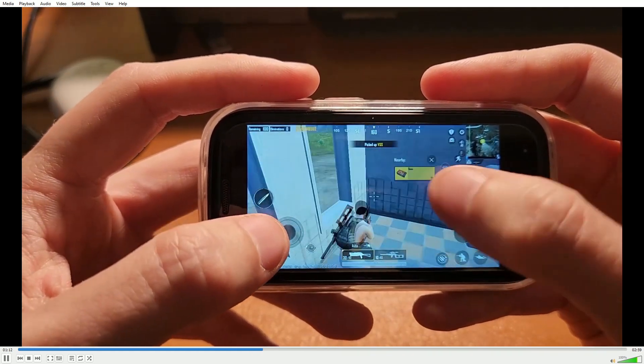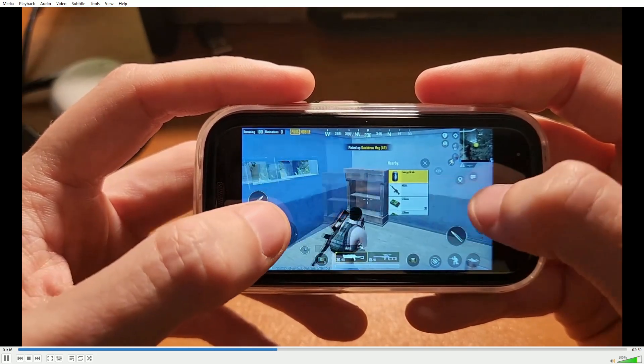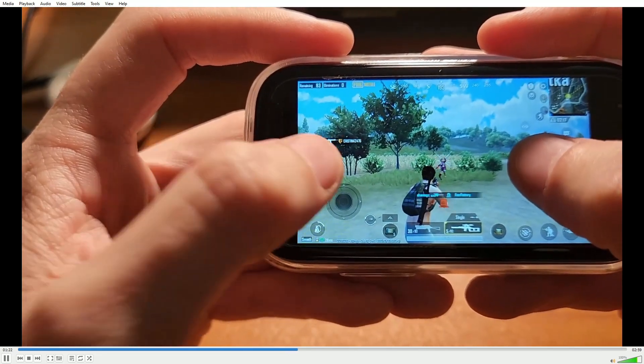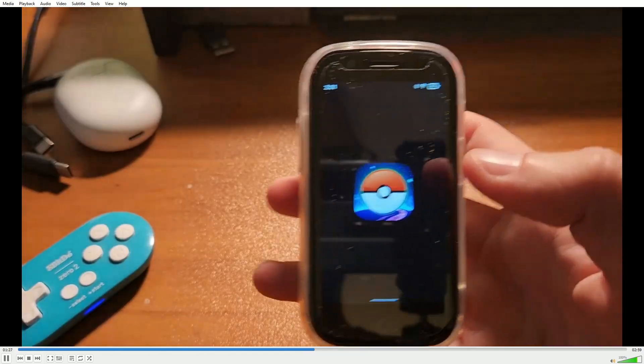But as you can see, PUBG Mobile running just fine. I didn't show the actual plane ride in, but it was fine — actually quite smooth. It took a really, really long time to load into this lobby, but once I did, I was able to play it. I killed a bot there, and it actually ran.